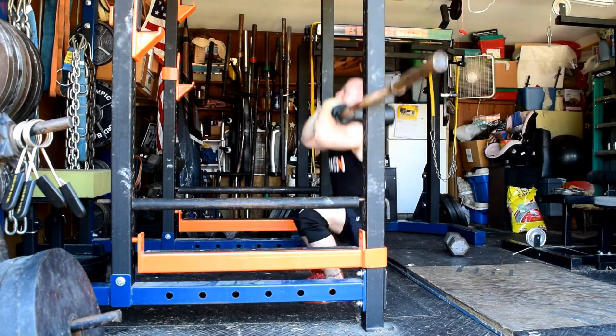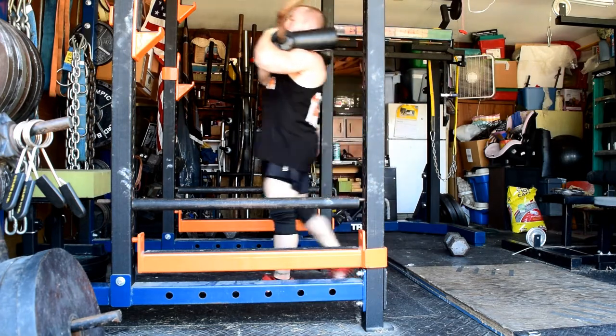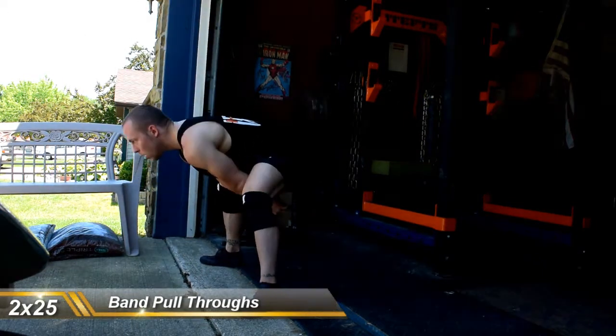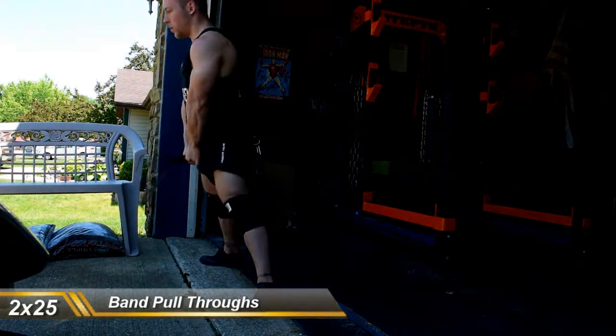It was kind of on a whim — I didn't want to do leg extensions, and I didn't really want to pull the prowler backwards since I already had prowler sprints planned for conditioning before I left. So it was kind of what I rigged up for the day.